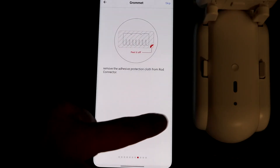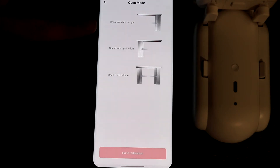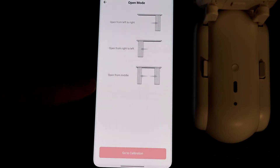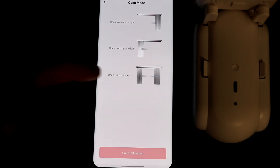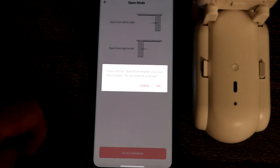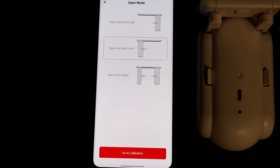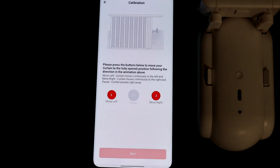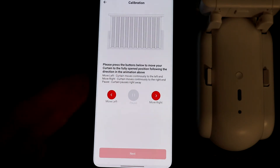Once you get through all of that, go ahead and choose the open and close mode — either left to right, right to left, or open from middle. Open from middle is if you have two curtains on both sides of a window with two SwitchBots, and they'll work in unison. If you have a single curtain on one side, choose one of the first two options. I don't have two curtains here so I'll select right to left. Then click go to calibration and set the left and right maximums for your curtain by moving it all the way to each side.